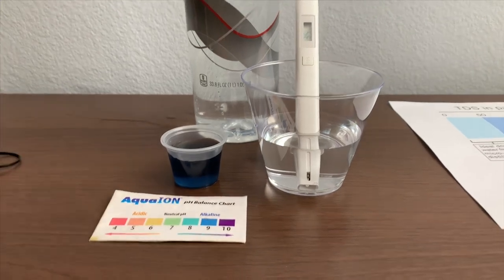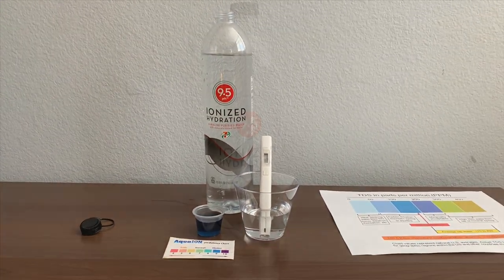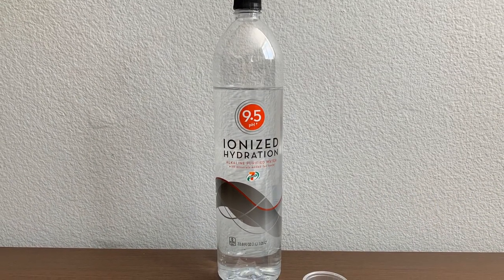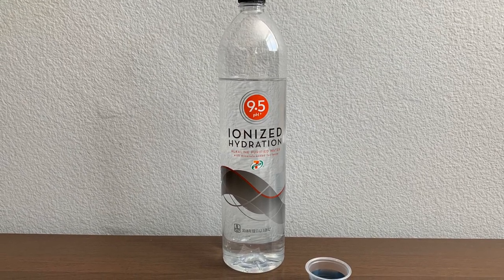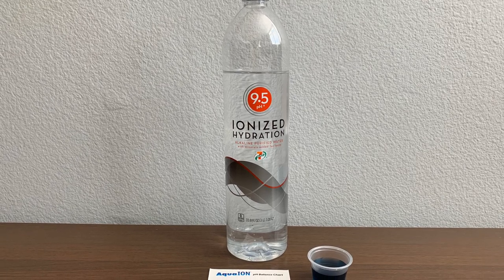This is alkaline water. Stay tuned. Like and subscribe.